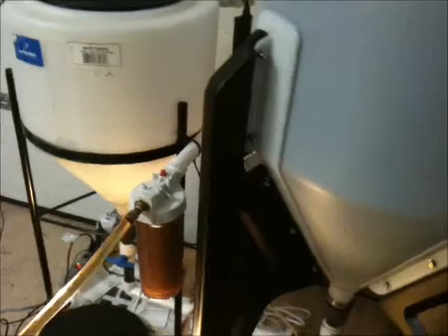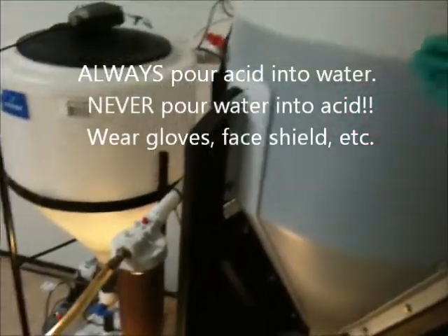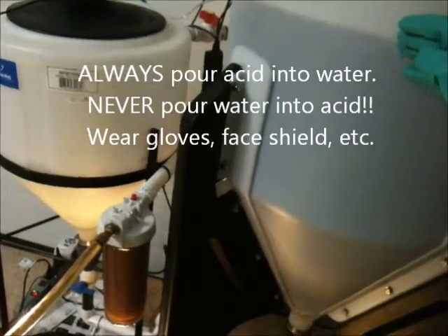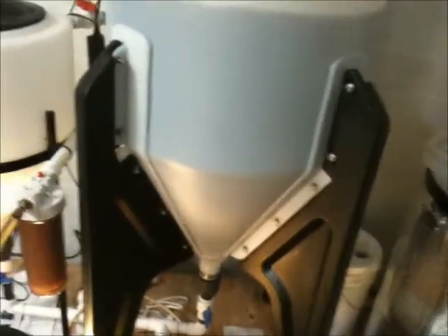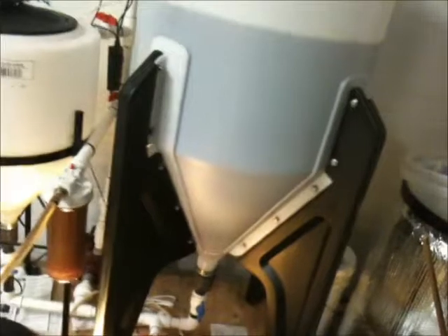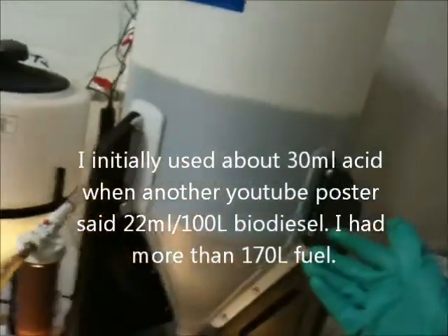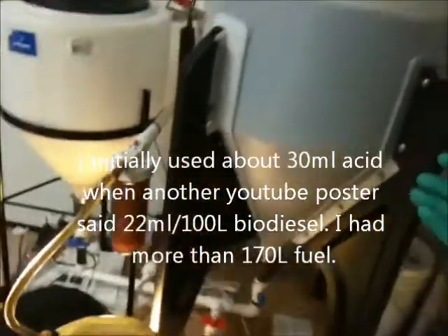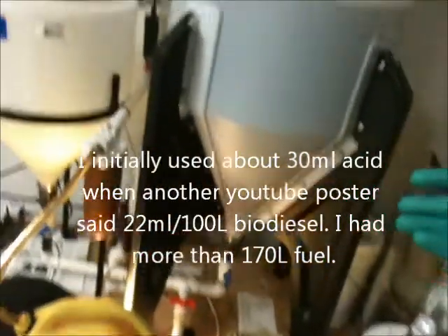Then dump it into your batch before water washing — so after you've drained all the glycerin out. Add the 500 mils of acidified water to it, run your circulating pump, and it makes for one to two water washes, as well as breaking any soap and emulsions, and it neutralizes your pH. But you have to be really careful — you don't want to put too much sulfuric acid in there or your wash water is going to be like a pH 3, which I had and had to correct later.